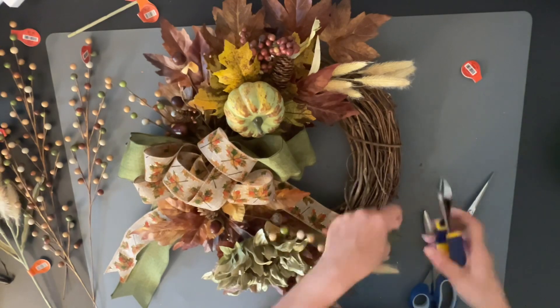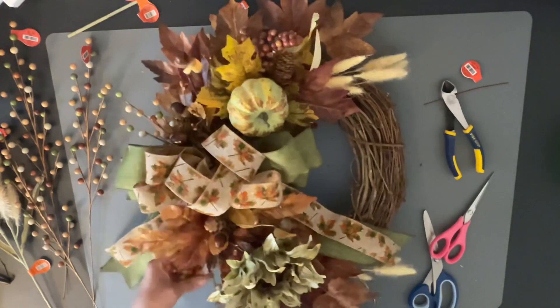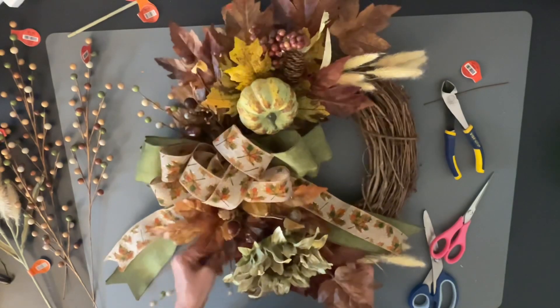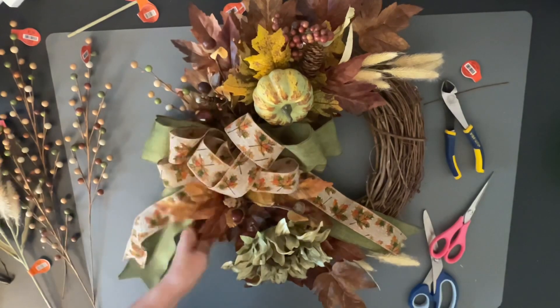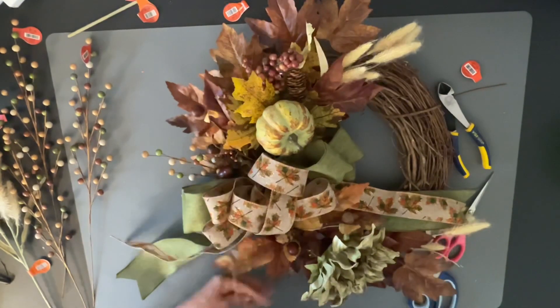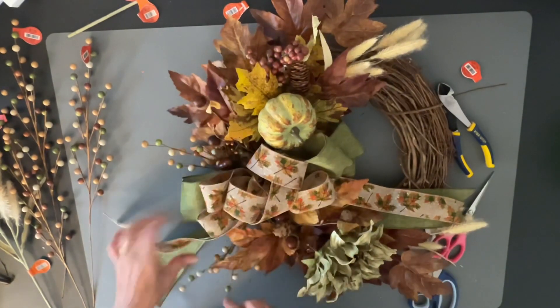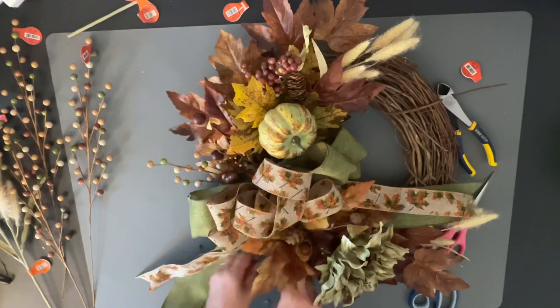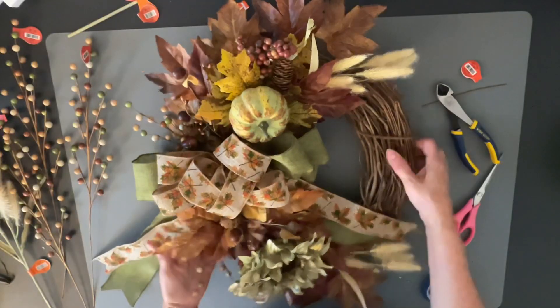You guys have to let me know what you think. This was all about flowers and leaves for autumn, and I think making a wreath is a great way to show the different colors of fall. It doesn't always have to be your regular ordinary colors — I know there are a lot of blues and pinks out this year that are super pretty for fall, and I can't wait to make those wreaths too.